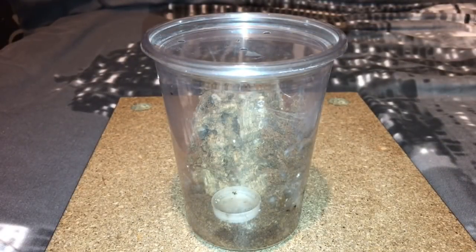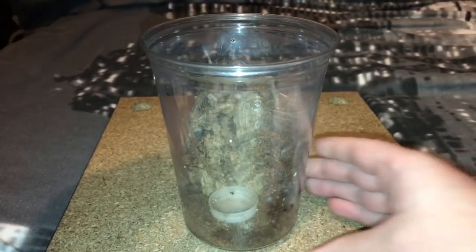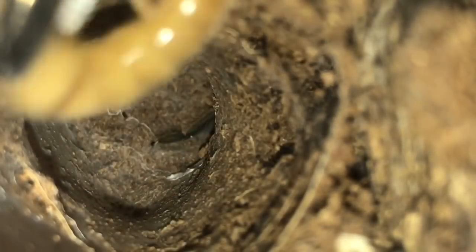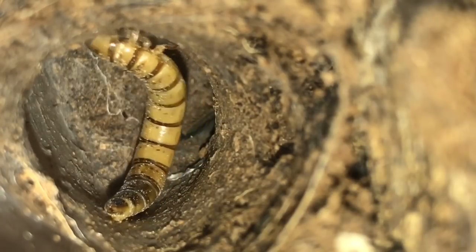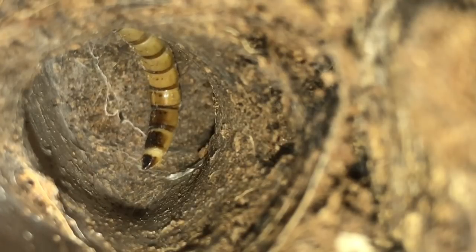Next up is my unknown species. When I did that video last week I did say that this species could be a male and it could be a Lampropelma violaceopes — the colours were going very, very brown and it started to lose that blue colouration. So let's quickly take the lid off and give it a feed. It's the smallest superworm I could find but it's got to be around about the two-inch leg span, so it's a fairly big tarantula.